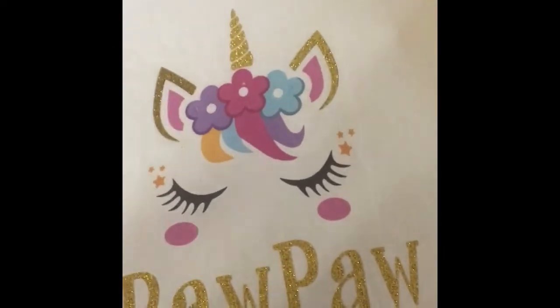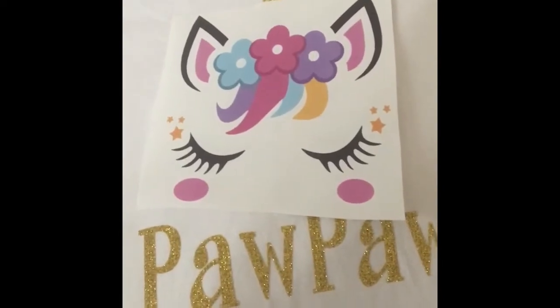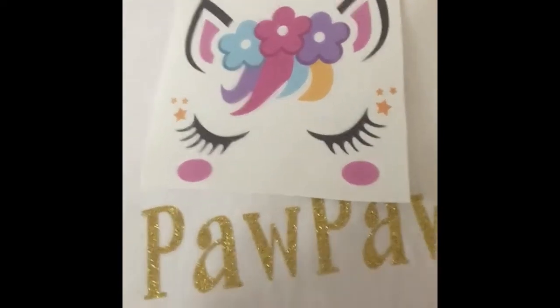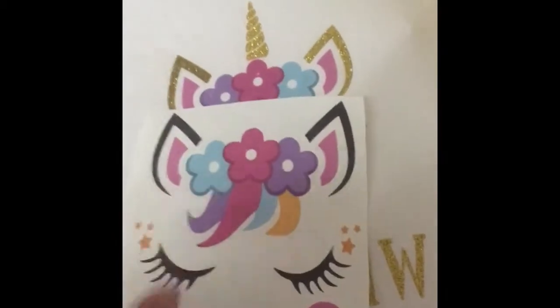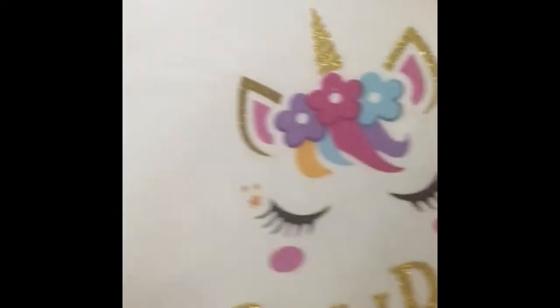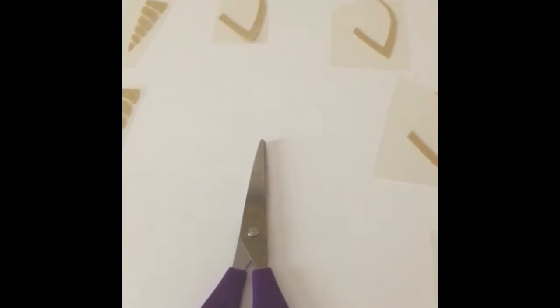I printed out an image I got from Google and printed it using the heat transfer paper from JetPro. Here it is, and I just cut the additional white part off of the design because I don't need that. Here you see the ears that go on the unicorn — the left and the right ear — and this is the unicorn itself.